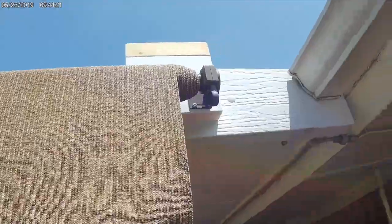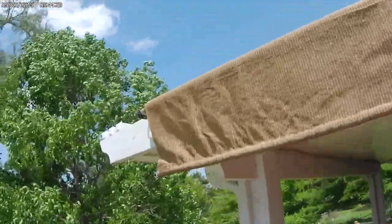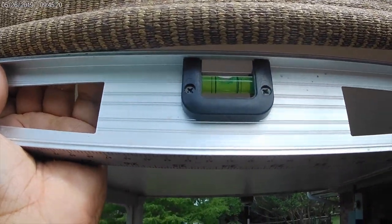And now attaching the shade to the mounting brackets. Everything fitted pretty good, nice and tight. And I'm going to check to make sure it's level — that's good enough for me.